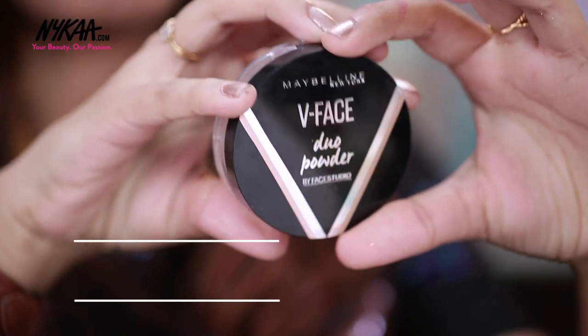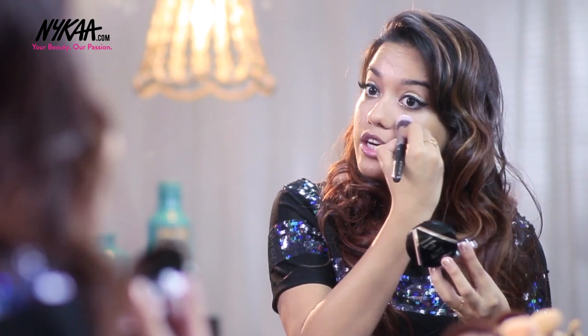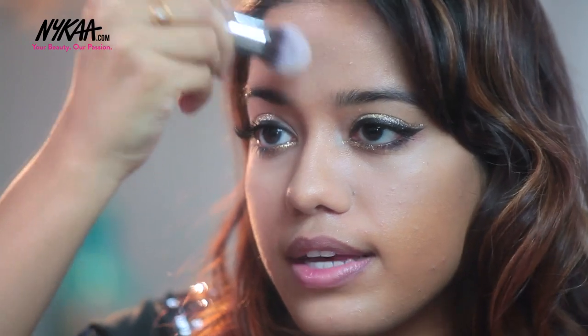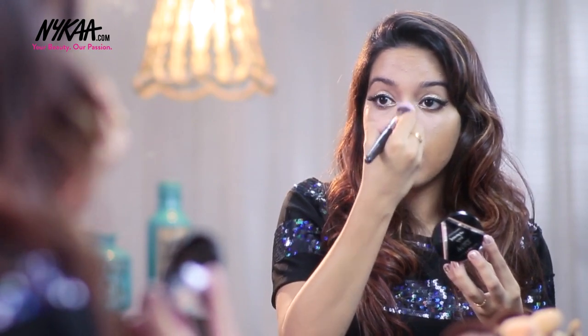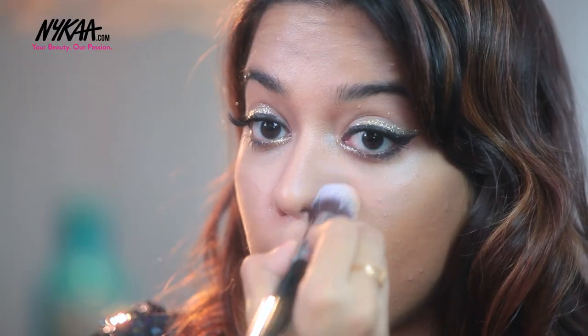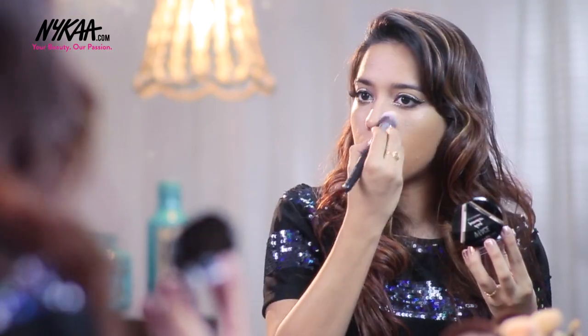Now I'm going to take the Maybelline V Face Duo Powder in the shade Medium Dark to set the concealer and my base. This is really good at keeping that shininess at bay — it makes sure that cream and liquid products do not move. And if you have an oily T-zone, the powder is going to soak up all of that excess oil.